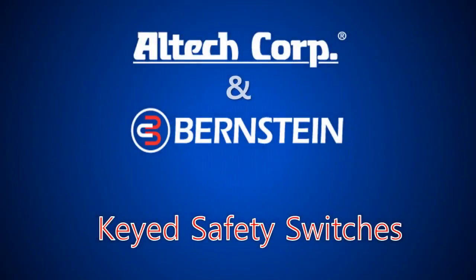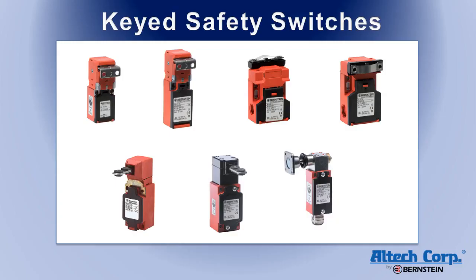Welcome to the video presentation for the Bernstein keyed safety switches. Bernstein offers a large variety of keyed safety switches.